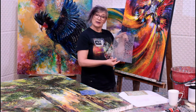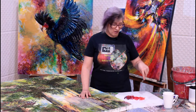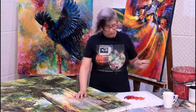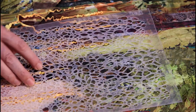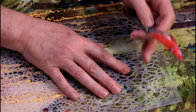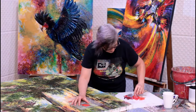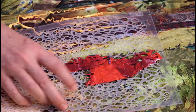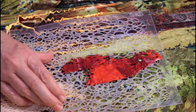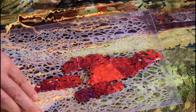I have some texture paste here that I've mixed with naphthol red light, naphthol crimson, and some dioxazine purple, because I've been working on this painting and I want to make some berries on the palm fronds. I place my stencil right down on the surface, pick up texture paste from all the different colors, and holding the stencil down firmly so it doesn't move, I come across it with a big knife. I'm making sure the shape has a fairly ragged edge, because berries on palm fronds don't have a lot of regularity.